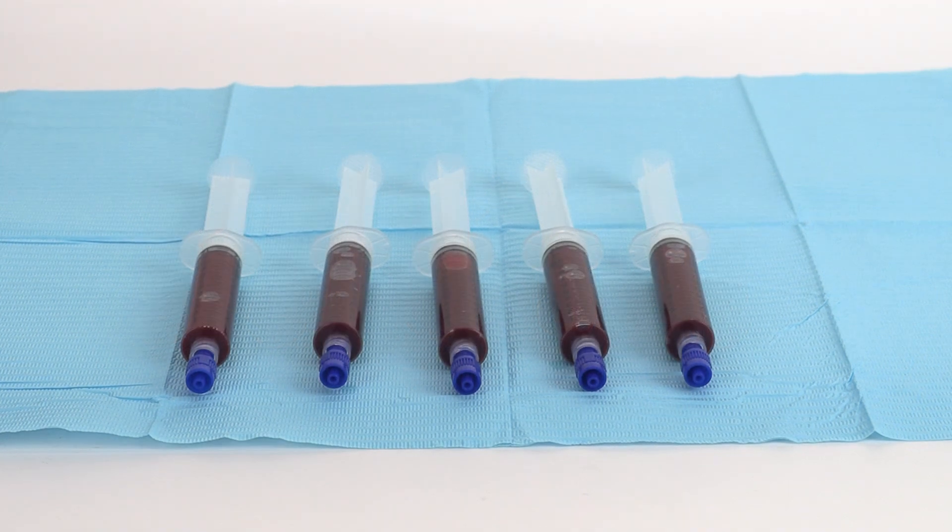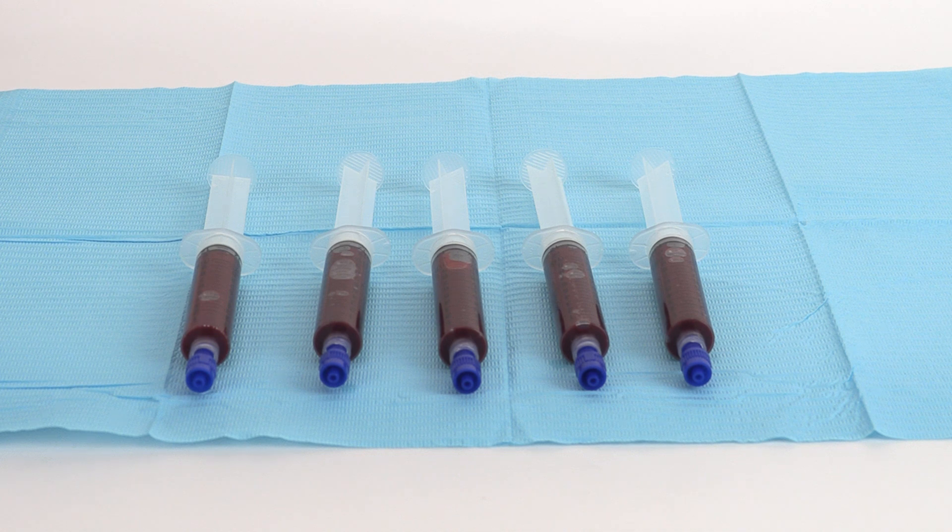Using standard technique, aspirate 11 milliliters of bone marrow aspirate into each 12 milliliter heparinized syringe, filling 5 syringes to 12 milliliters.